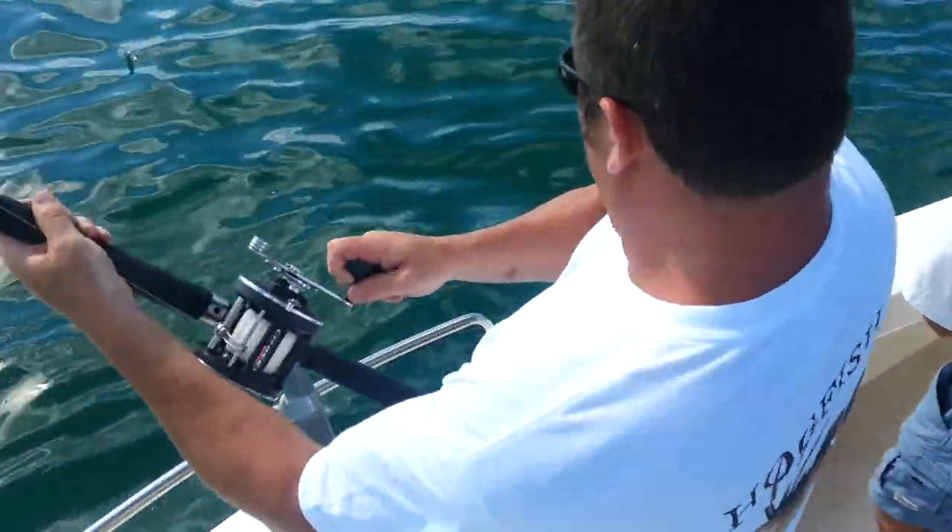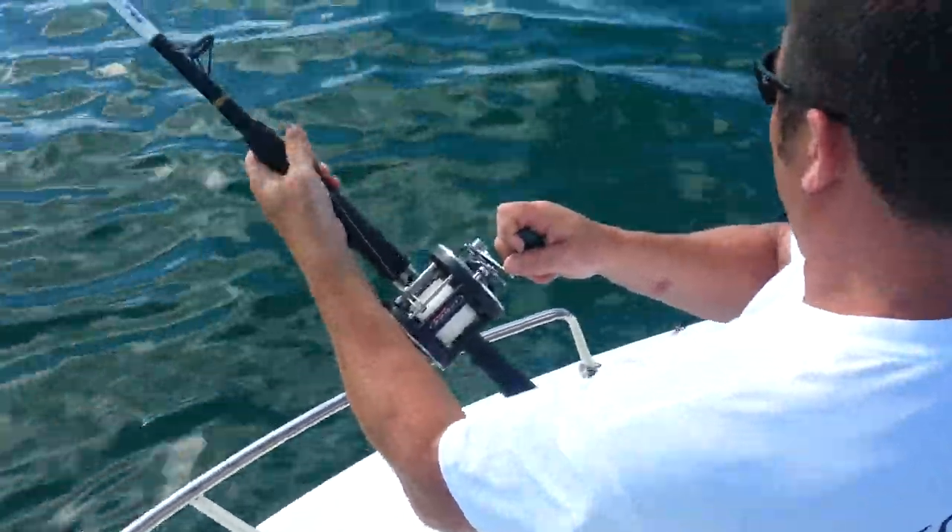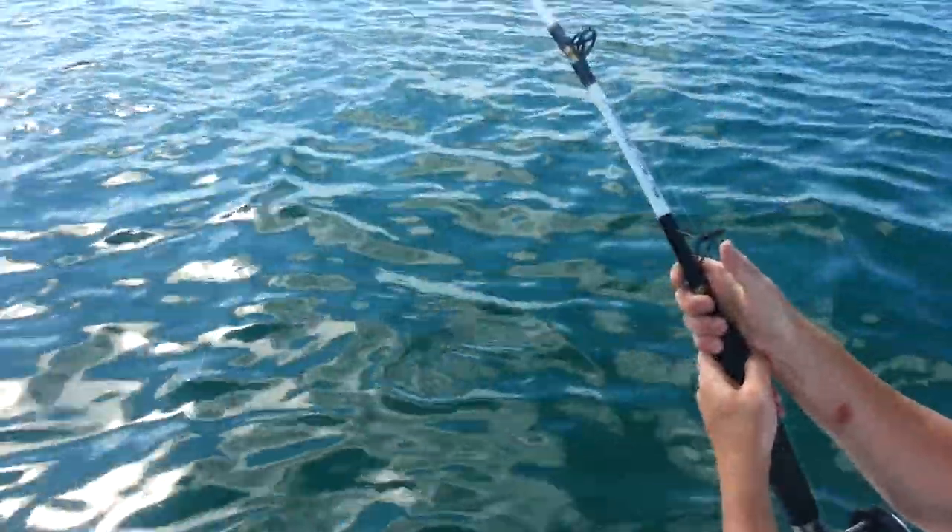I'm right behind you. As soon as one of us touches the lead, it's gone. And after that, we just want to get some pictures of the camera.